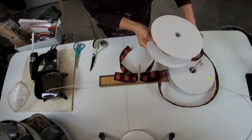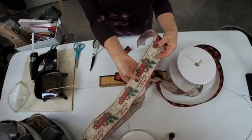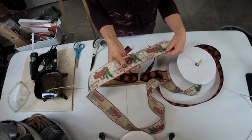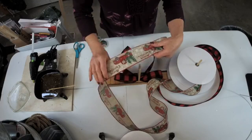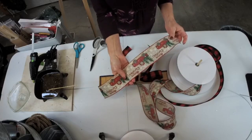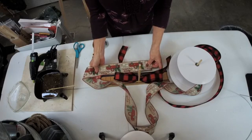Now here comes the tricky part. We cannot make this bow the same way that we typically would, because it has the truck and the Merry Christmas on it. Typically we would put this down here and twist like that — we can't do that with this one. So I've got my tail here, and I always like to be a little generous on my tails. This is about eight inches.